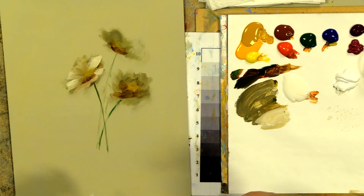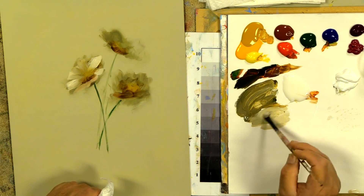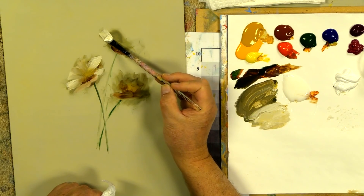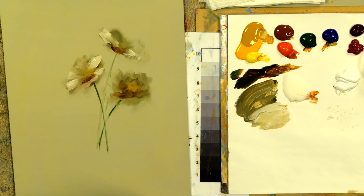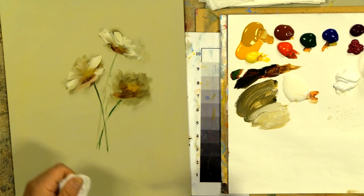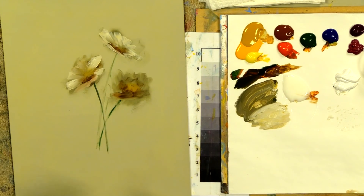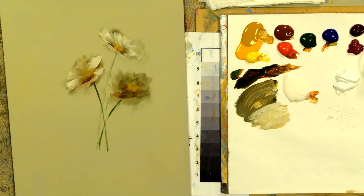Drop a little center in there — that daisy is starting to turn. Now on the other one, the longest petals go right out to the side. Go a little lighter — I hold the brush flat and just drag it in. Push out a bit to get that movement. Keep it quite a bit shorter on this side, and you can see that shorter movement causes this daisy to turn even more.